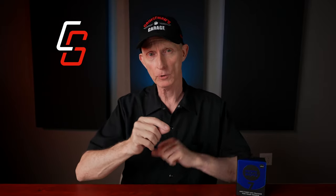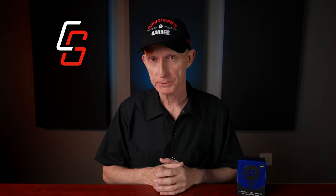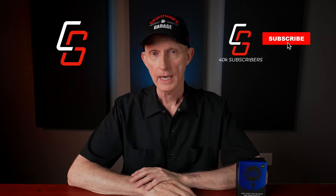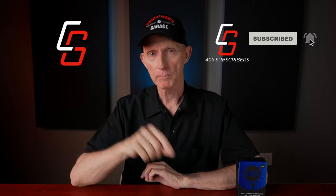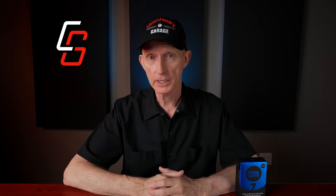Before we get to that, I just want to remind you that if you haven't done so already and you're passionate about motorcycles, please take a second to subscribe to our YouTube channel. It's completely free. You can click that little bell icon to get notified when we come out with new videos. If you like moto vlogs, product reviews, installation videos, and general motorcycle stuff, please subscribe. And don't forget to follow me on Instagram too.